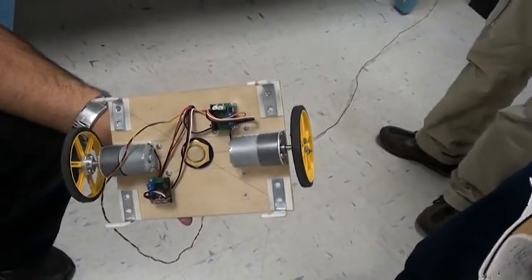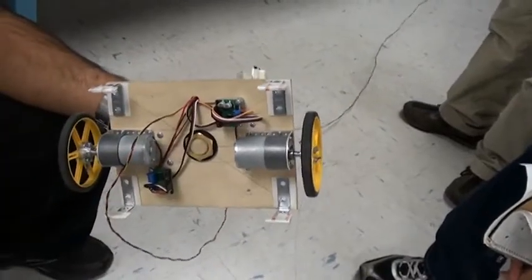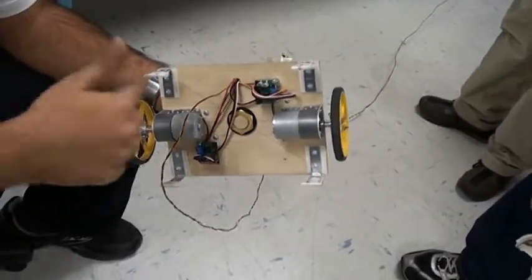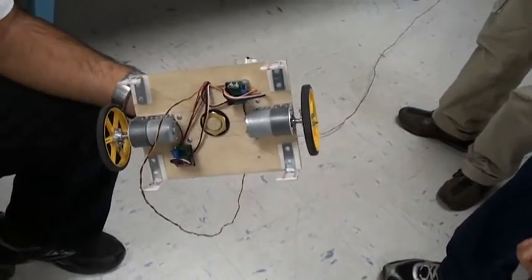Were the motors selected to match the controllers, or did they come as a package? We selected each of the parts individually and then put them together to match the motors — they were not bundled as a package.